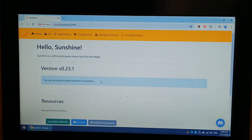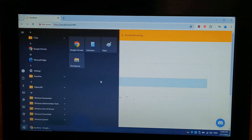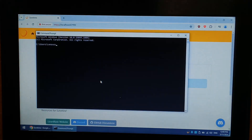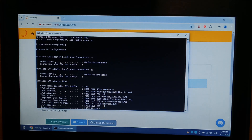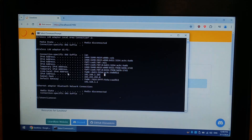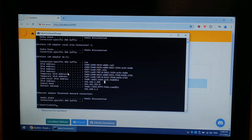Before we can connect our R36S Moonlight to our host laptop we do need to know the host laptop's IP address. The easiest way to do that is to go Start, type in CMD — short for command — type in ipconfig, press Enter, and it'll tell you under Wireless LAN the IPv4 address, which is what we need. So 192.168.1.205 — it'll be different for you. If you're not using Wi-Fi and instead using Ethernet, it'll show up under the Ethernet connection instead of Wireless LAN.